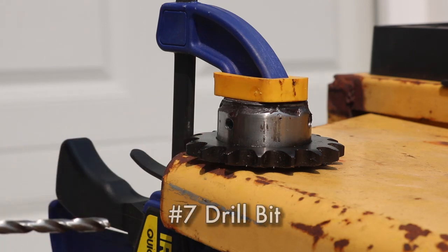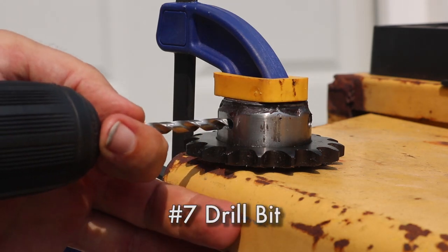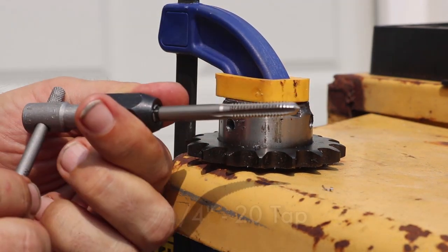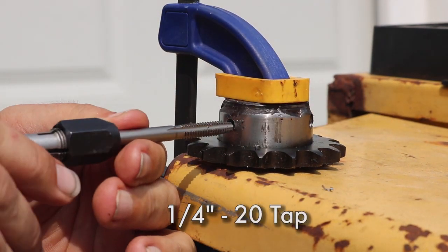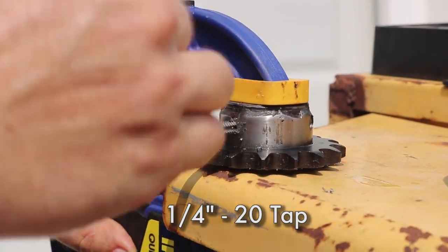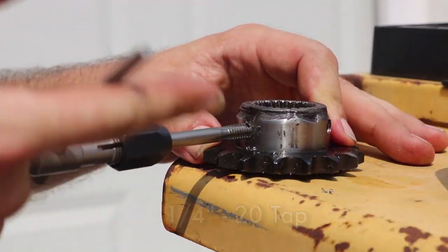I decided to add a hole for another set screw, so I first drilled a very small hole and then worked my way up to a number seven drill bit. Number seven is the right size for our quarter-twenty tap. I used a little cutting fluid, started slow, and then worked my way through until this was fully threaded to a quarter-twenty.